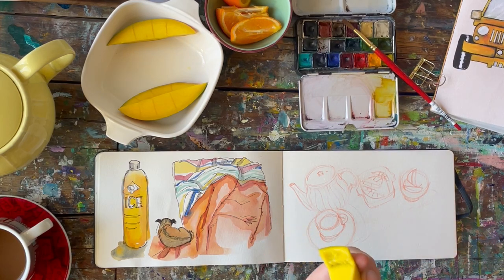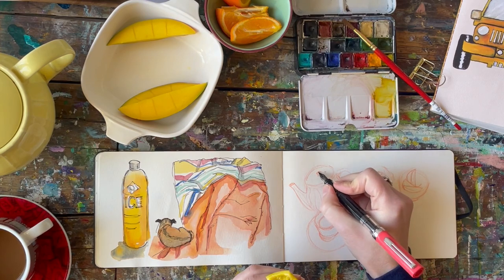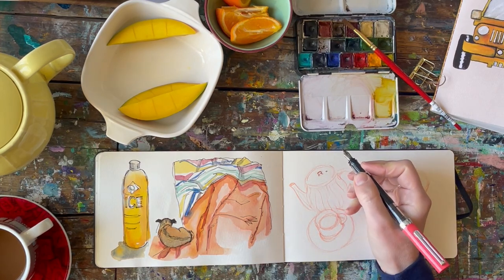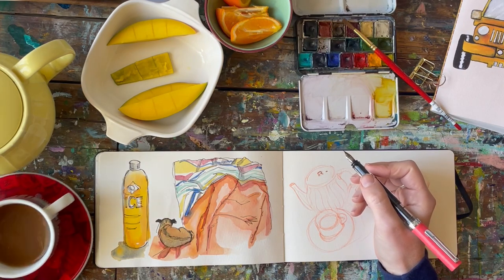I am uncapping my Twsbi fountain pen. This is my favorite fountain pen because of that giant ink barrel that you can see right there — that is my ink. It shows you how much I have left and it holds a lot, way more than my Lamy Safaris, so it runs out way less often.